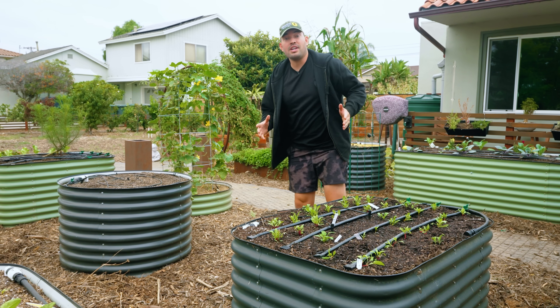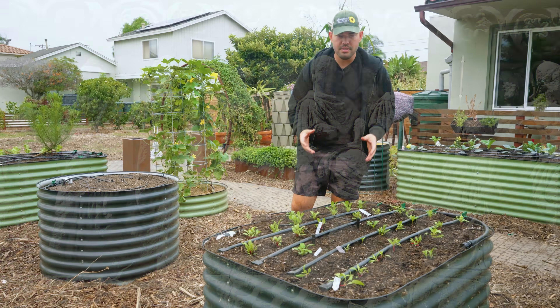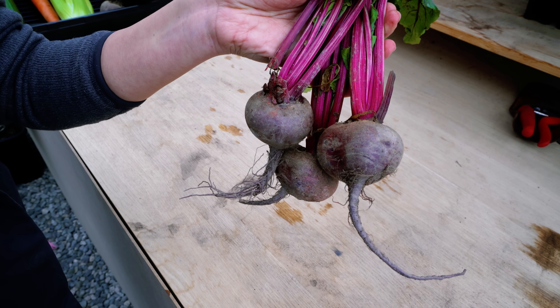Beets are thought to have originated in the Mediterranean, and ancient Egyptians, Romans, and Greeks ate them, with the Romans apparently being the ones who first thought to cultivate them for that swelling of the root — the beet that we traditionally eat.